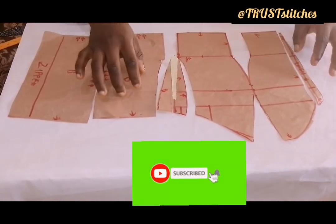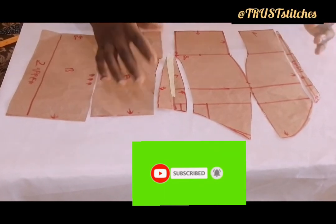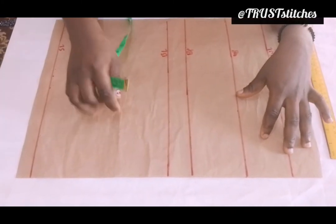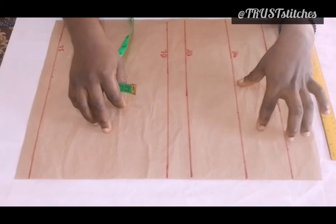Can you click on that subscribe button and click on that notification bell to notify you whenever I post a new video. Hello guys, welcome to Trostiches. In this tutorial, I will teach you guys how to draft a tube dress with an illusion net. I want you guys to stay tuned.